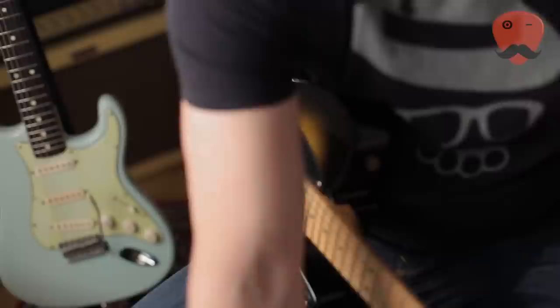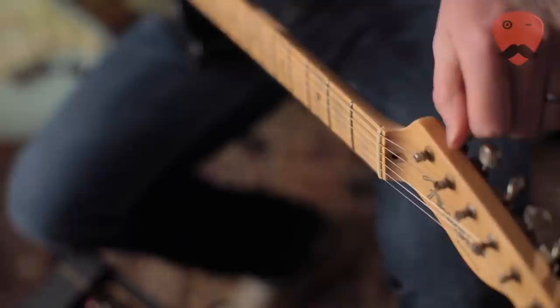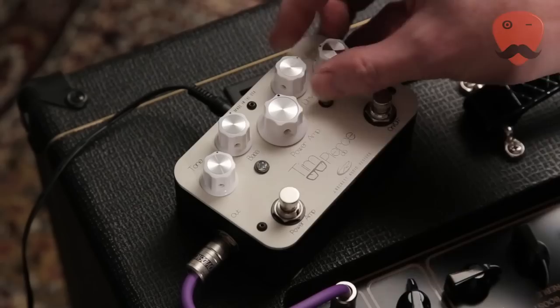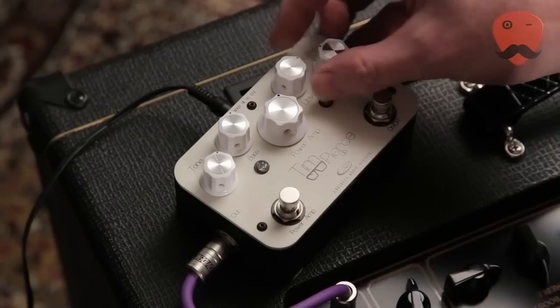One thing you might not expect from a Tele is if we tune the E down to D — drop D — it's surprising how much chug you can get going along with this, so here we go.